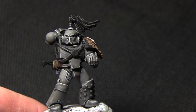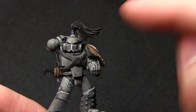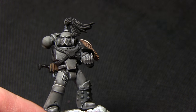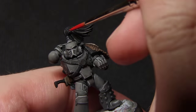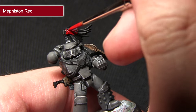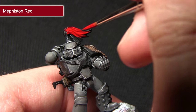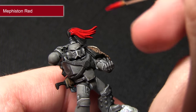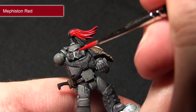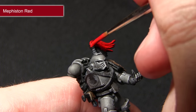The next area we'll be focusing on are the eyes, and you can also use the same technique to paint any top knot areas such as on the head — for this we'll be base coating them with Mephiston Red. Mephiston Red is a base paint which makes it a lot easier to cover these areas, but I've still mixed in a small amount of water. When you come to paint the lenses in the eyes you want to be very careful as you don't want to over spill and paint the armour we've already painted.